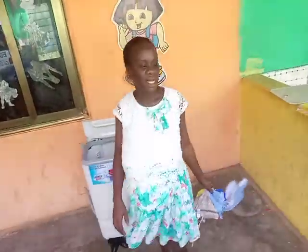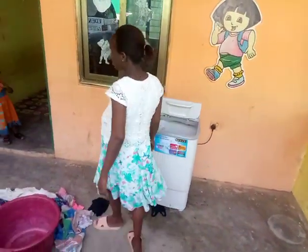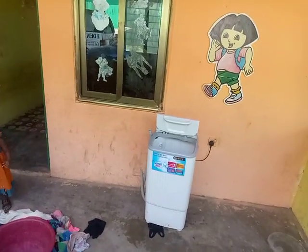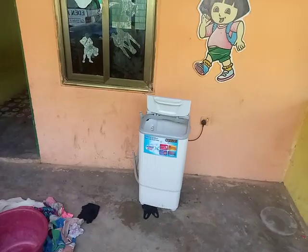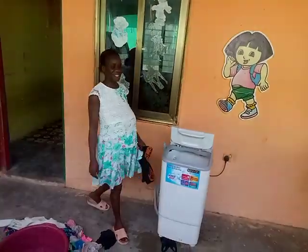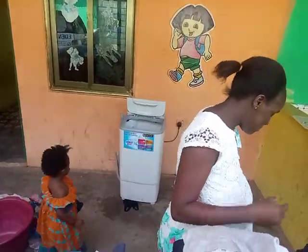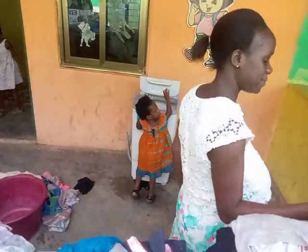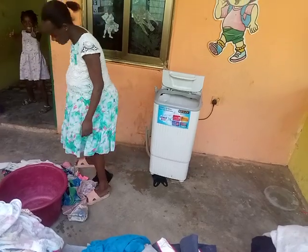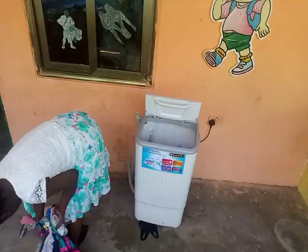How many kids do you have? I have six kids. My husband makes seven. I was asking because I wanted to know how many — hey, who is on the machine? Is she one of your daughters? Yes. What's her name? Ira Isi. Okay. Let's see what she has in the machine.